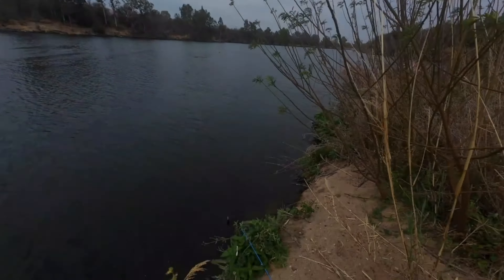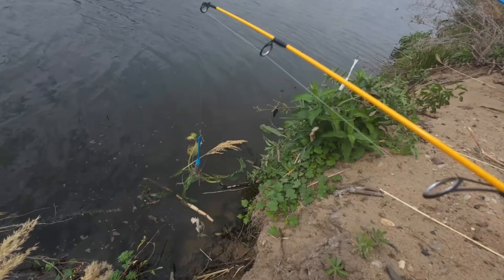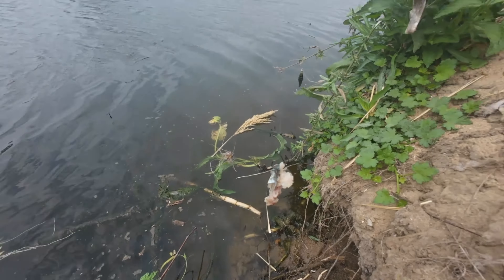Hey guys, welcome back to another video. Today we got a tiny rod setup. It's a two foot fishing rod. So to give this rod a chance,